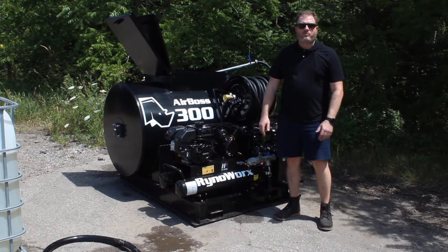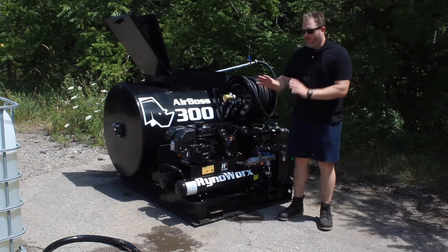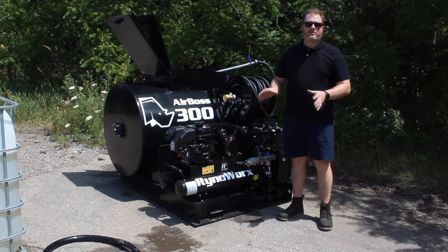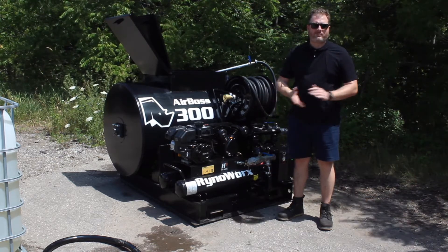All right everyone, I'm going to show you how to spray with your AirBoss 300. We've already gone through the loading procedure — we've actually loaded fluid into our tank. If you didn't catch that segment, go back a couple and take a look at it before you get to this point.